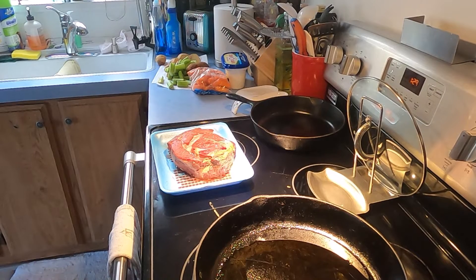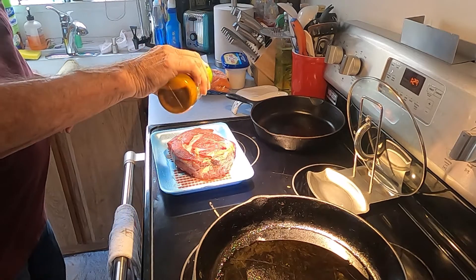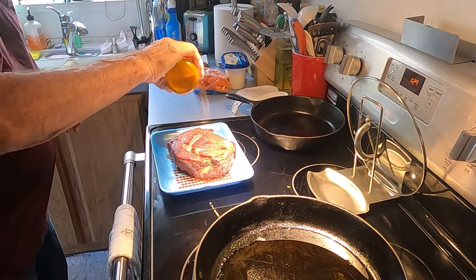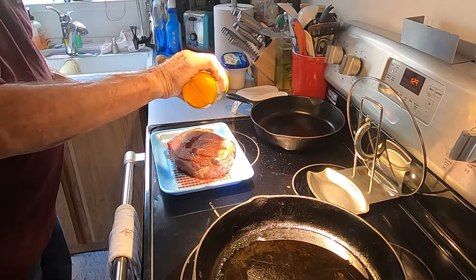We're going to do a video of a stringy pot roast. We'll start with some Johnny's seasoning on about a one and a half pound roast — put a lot on there.